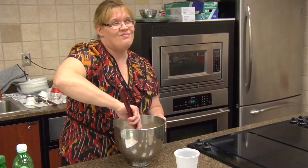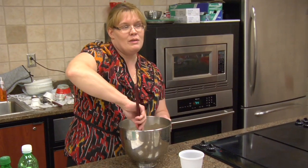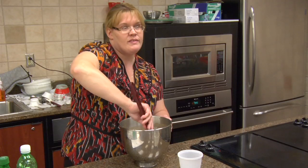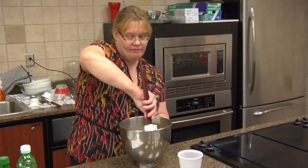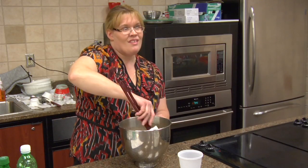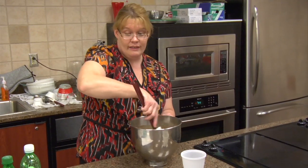Is there a cheap way to make buttermilk? There is. You can put vinegar in regular milk and leave it sitting out for about 15 minutes. That's a quick way of making it.